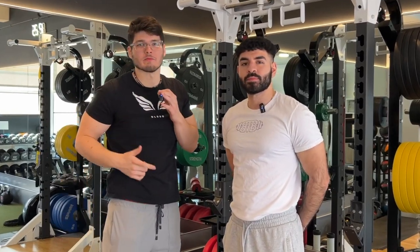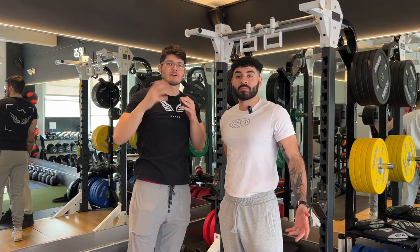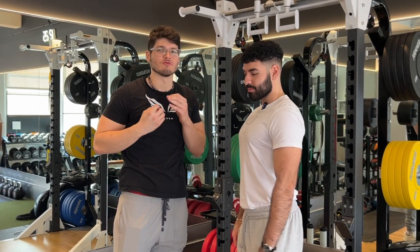Those are the top five stretches we recommend if you deal with any back pain, neck pain, or any pain that causes you to have bad posture. Follow these stretches, build a routine, and build great habits — we promise you'll have great posture.